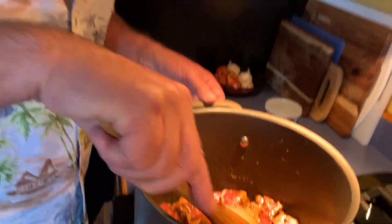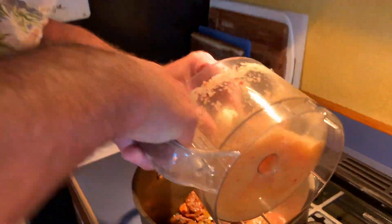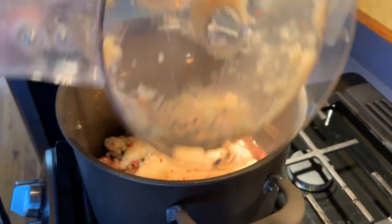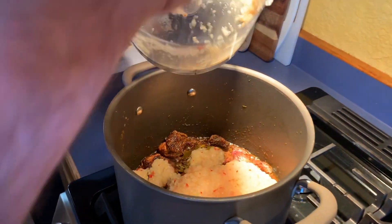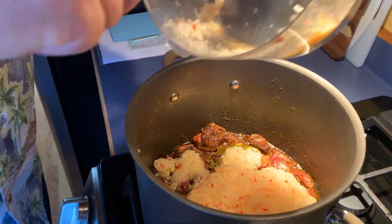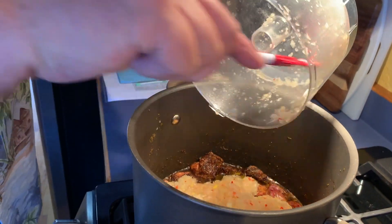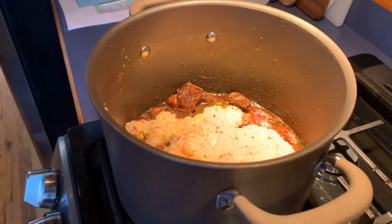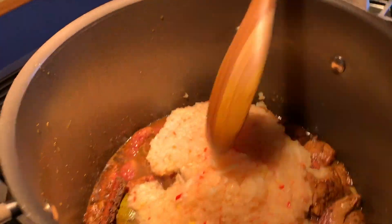The meat has got a nice browning going on — let's add our onion mixture. This is going to add quite a bit of moisture to the dish, and we're going to cook some of that out before we add the tomatoes, which will do the same. This will cook for about ten minutes before the tomatoes go in.